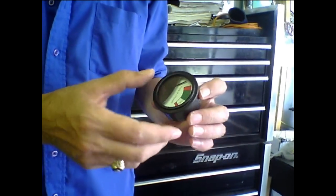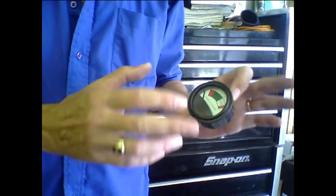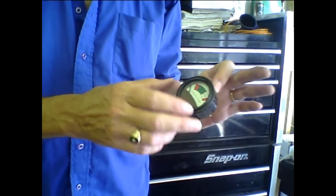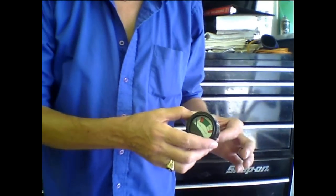Another question we get on this particular meter is people worrying about them running all the time. Well, all this is is a monitoring system, so it's not pulling any power whatsoever. It's hooked up directly to your batteries and just giving you a reading on what you have. This is E.C. Holley with Everything Carts Tech.